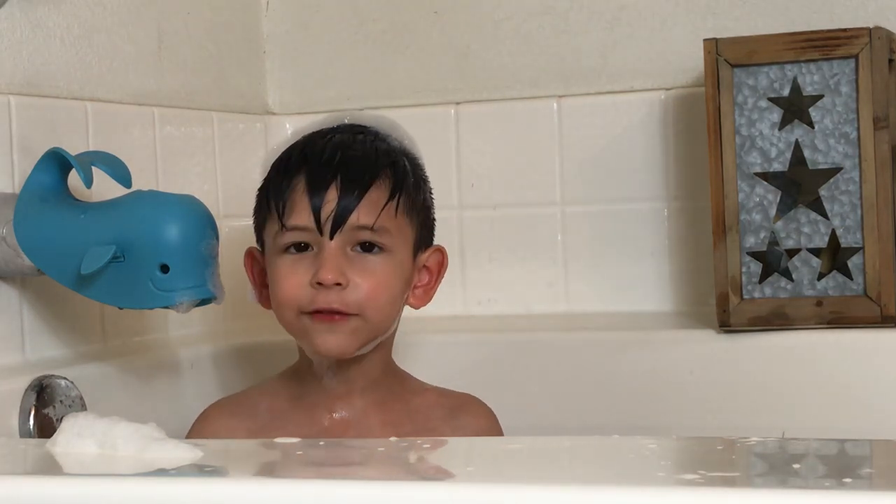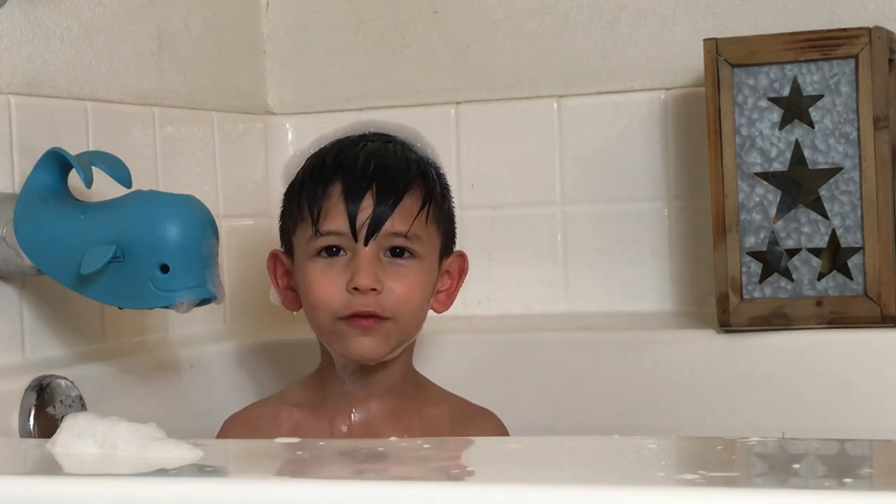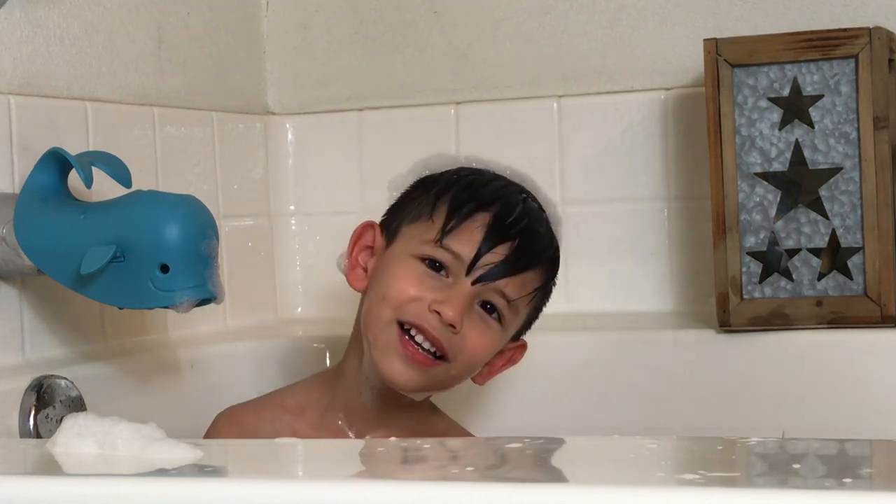Thanks for watching Back Time with Luke — shaving off a Santa beard made out of bubbles. Bye!